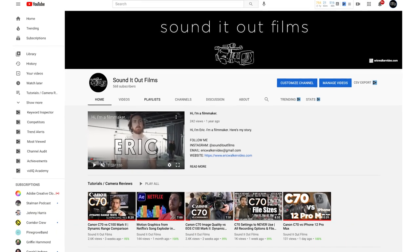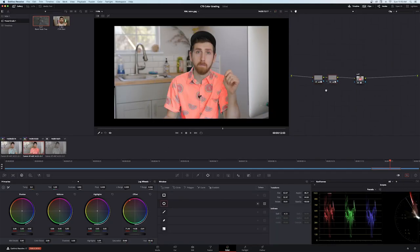If this is the first Sound It Out Films YouTube video you've seen, hi, I'm Eric. I'm a freelance video creator — I shoot, edit, animate, composite, etc. Let's get going.